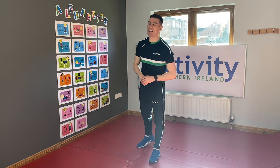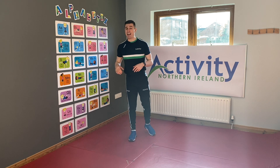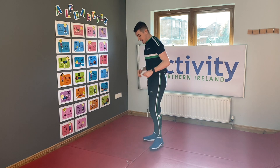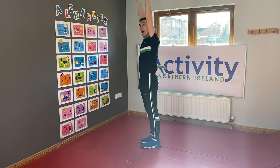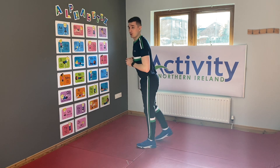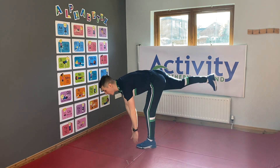I everybody! I in our Alphabetics is our toe touch. Now this is a nice easy one but it helps us with our flexibility in our legs. What we're gonna do is stand up real straight and tall, then get our hands all the way to our toes, but we're gonna stretch one of our legs all the way out — hands up, down, and our legs out.